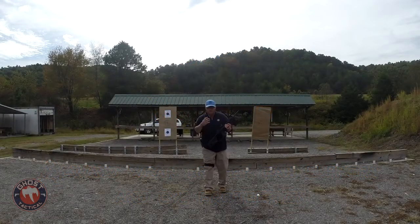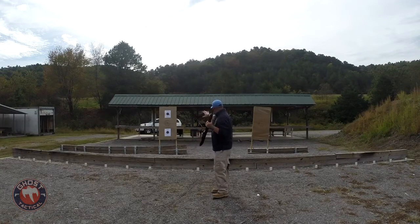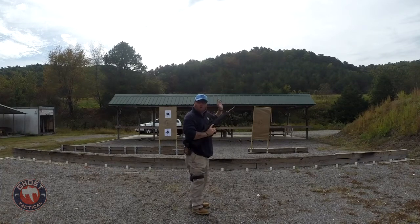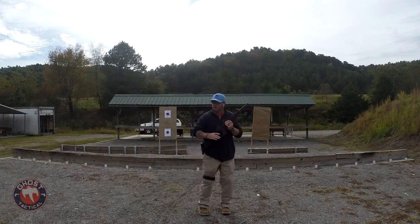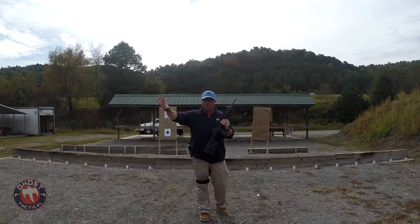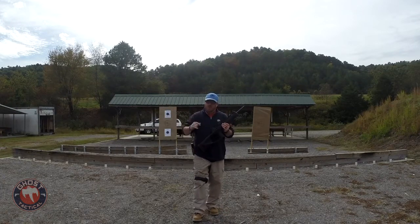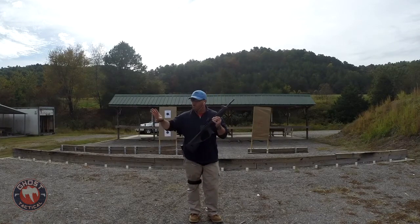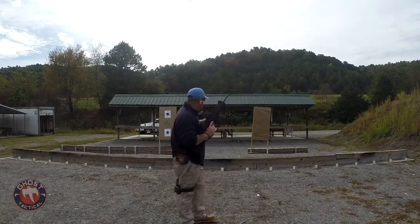Alright guys, we've got our eyes and I'll get my ears on before we start shooting. This scenario: these two cover areas represent walls in a house — just assume there are walls we're going to be behind. Our target is going to be right over here, about 20 to 25 feet away, which is a kind of normal distance for home defense.